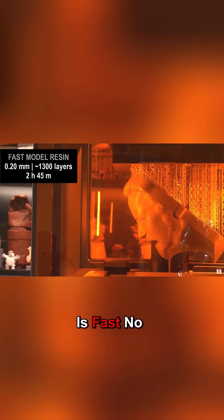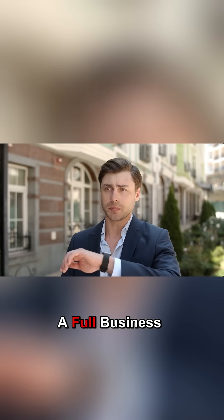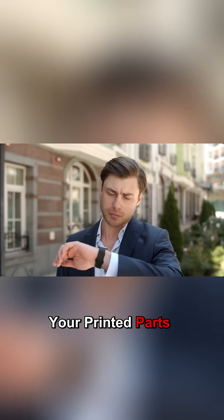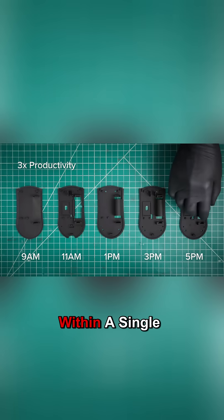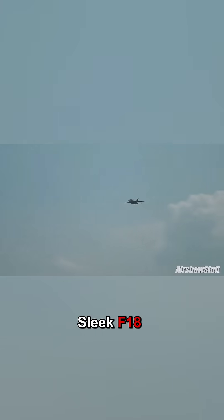The Form 4 is fast. No longer are you waiting a full business day to test your printed parts. Now you can get multiple iterations printed and tested within a single shift. If you think your run-of-the-mill 3D printer is a sleek F-18, then the Form 4 is an SR-71.